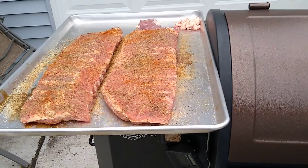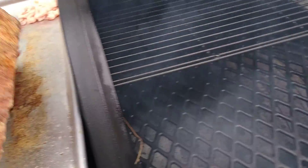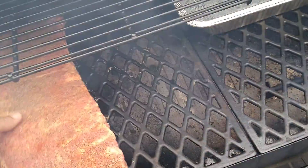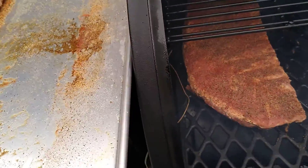The grill's come up to temperature. I added that bigger pan of water, so let's go ahead and add these ribs on over here and let them just smoke on out.